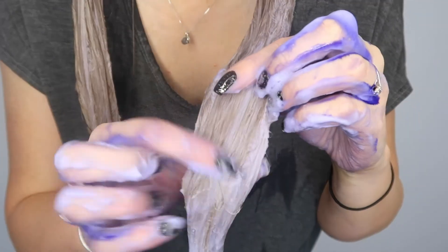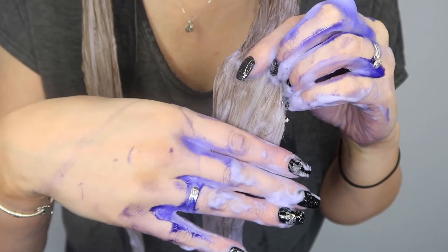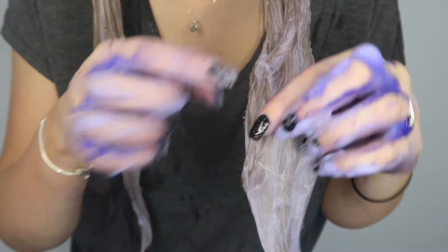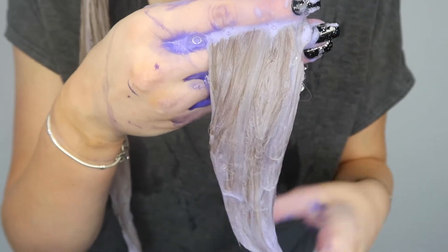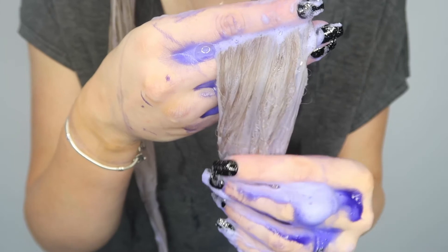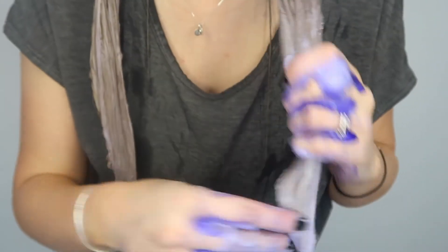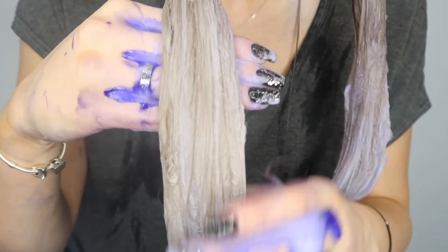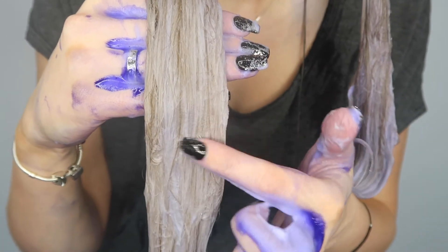I just wanted to bring you a little bit closer so you can see how purple that still is on my hair. Compared to my hands it's definitely diffused quite a lot, but there's still a purpley-blue tone in those bubbles on my hair, which is going to work in terms of toning and removing brassiness. You can see on the lightest strands where that purple pigment is most evident.